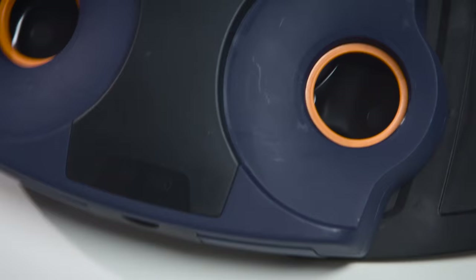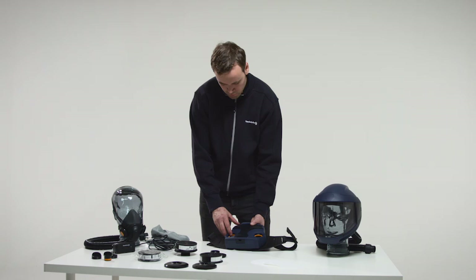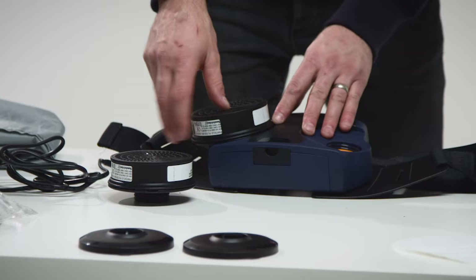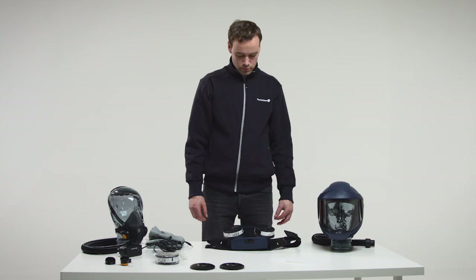Check that the gaskets in the filter mounting of the fan unit are in place and are in good condition. Snap the particle filter SR510 on the filter adapter without pressing onto the center of the filter. Screw the adapter into the filter mounting so far that the adapter will be in contact with the gasket, then turn it about one eighth of a turn further in order to ensure a good seal.